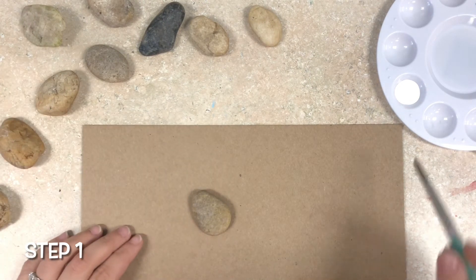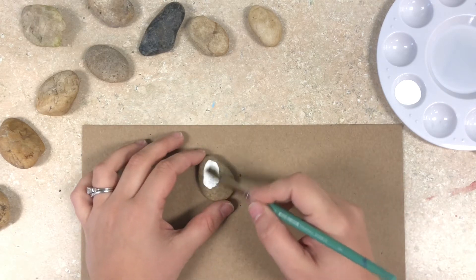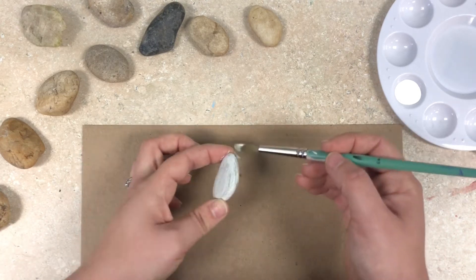Our first step is going to be to paint all of our rocks white. We're going to make sure that we have a good coating on the top and around the sides. After all 10 of your rocks are painted white you can let them dry and then come back to do additional coats if needed.